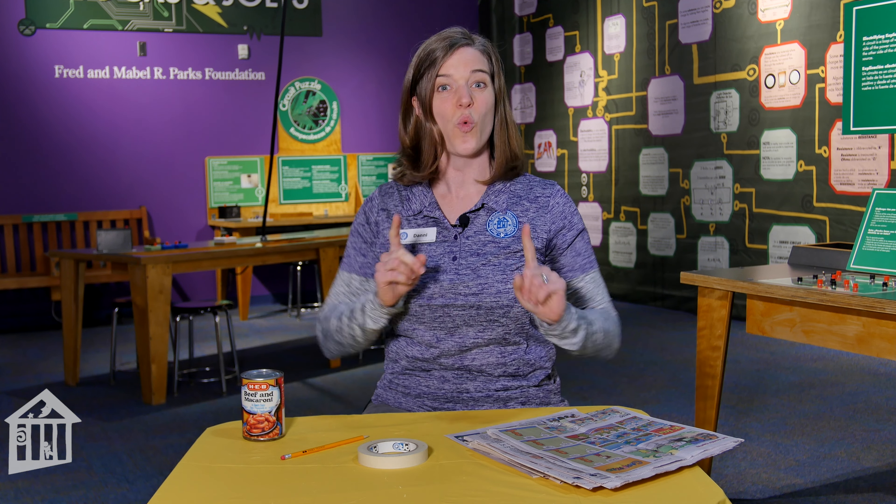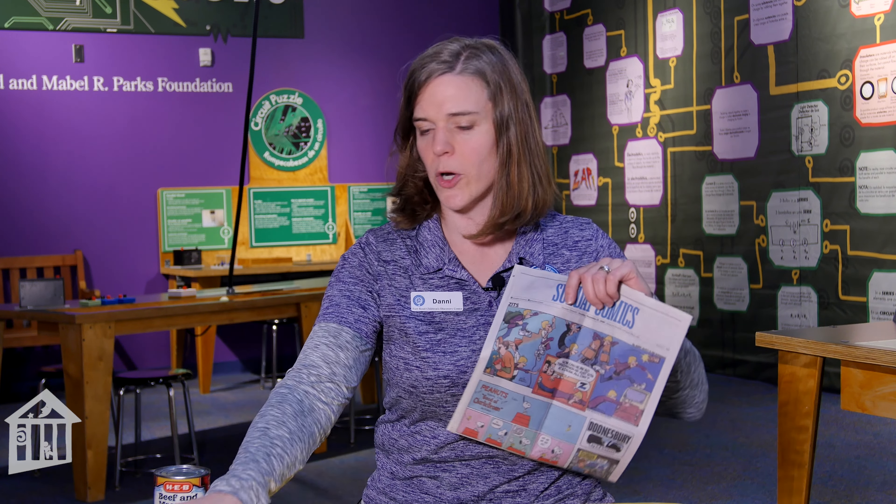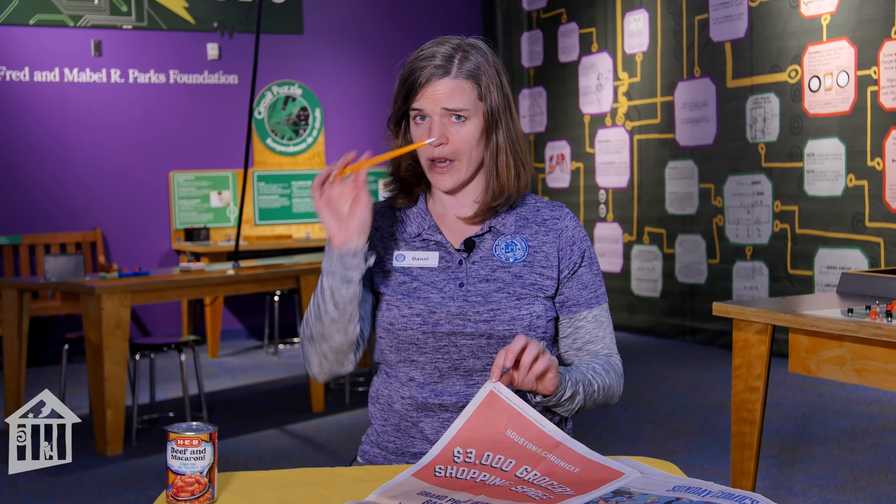There's all sorts of information on that webpage, but right now I want to show you one way you can get started on your paper tower — by building a dowel, almost like a stick, using paper and tape. I'm going to show you one technique to get yourself started. All you need is a sheet of newspaper, your tape, and we're going to start off with a pencil.